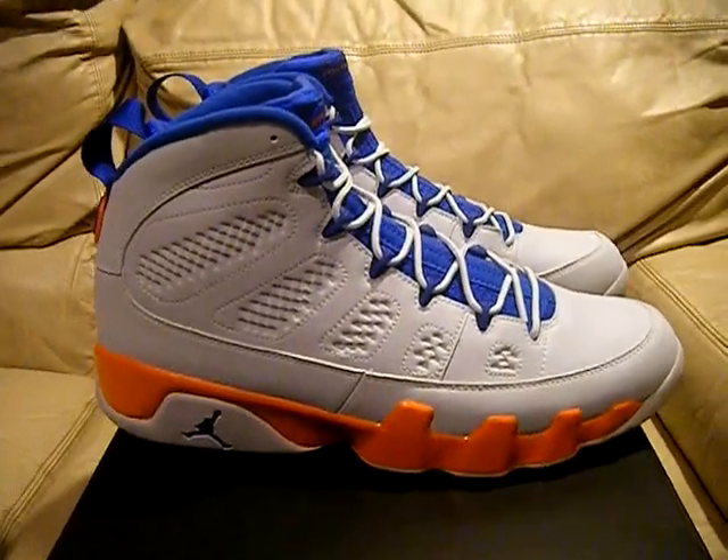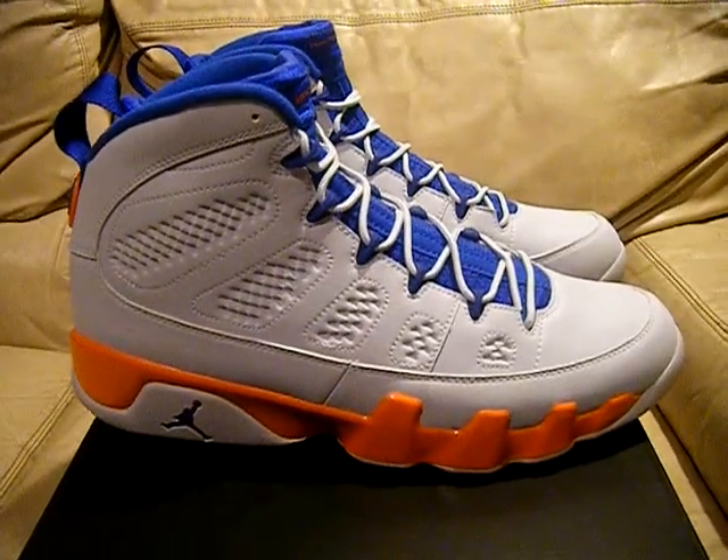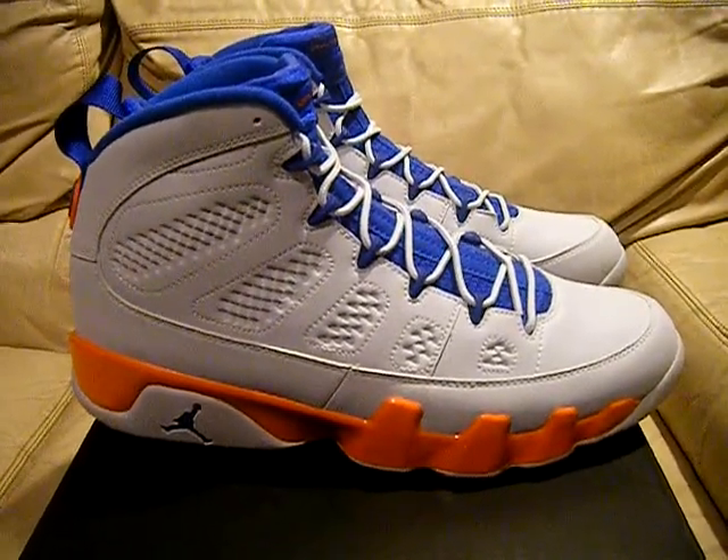Let me know, there they go — Air Jordan 9s, Fonte Montana, size 11. All right, see you guys later. Peace.